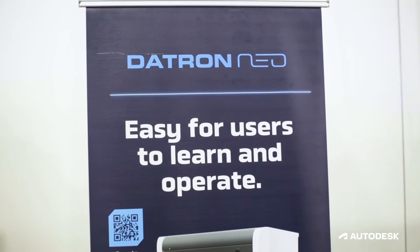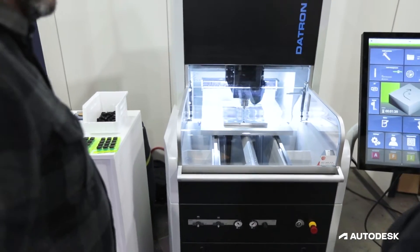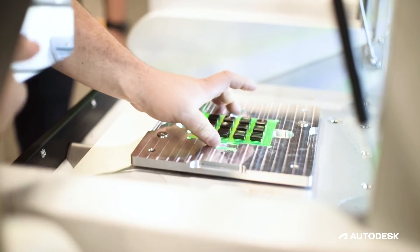Next we have Datron with the Neo. The Neo is a three-axis CNC machine that also has a fourth axis option. Datron's able to run their machine at incredibly high speeds with incredibly high precision, so they're mass customizing the keycaps for us.